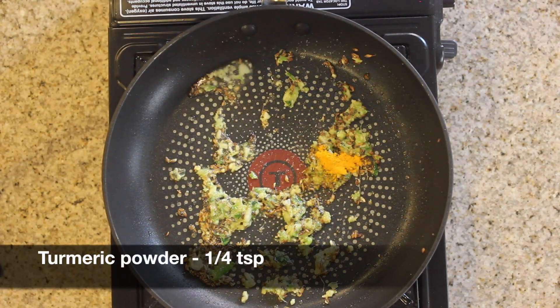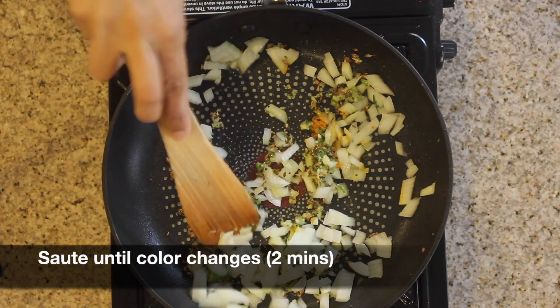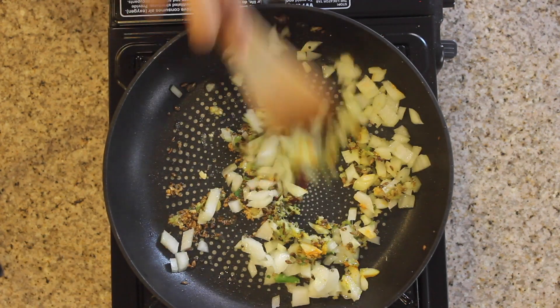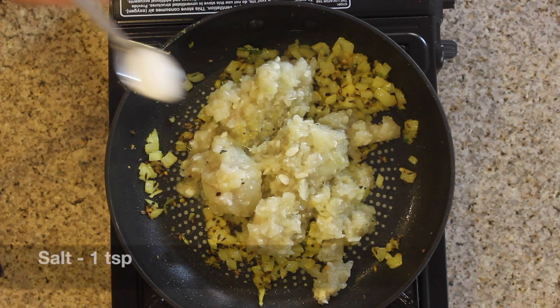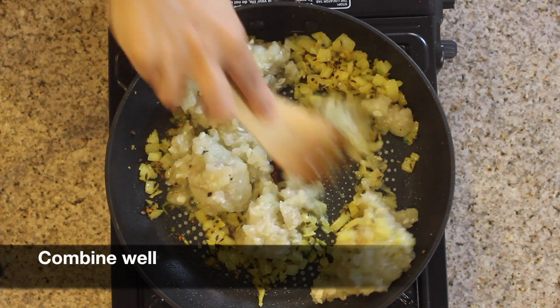Add 1/4 teaspoon of turmeric powder and half a cup of chopped onions. Saute all the onions until the color changes. After around 2 minutes, add the crushed laukhi mixture and 1 teaspoon of salt. Combine everything together.